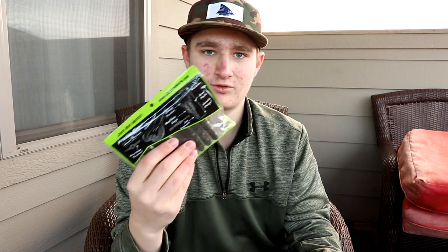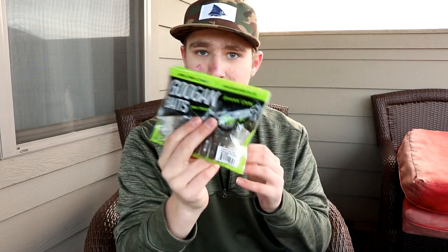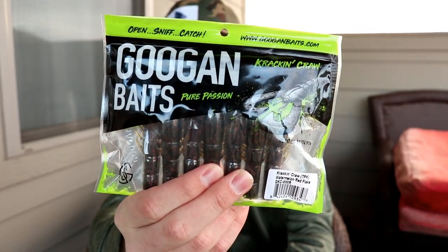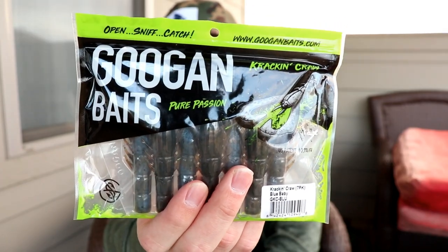Now we'll get to the Crack and Crawl — these are probably personally one of my favorite baits, if not my absolute favorite, because I use these for Texas rigs and jig trailers. You can flip with these and use them for a lot of different stuff. I got two packs of those as well: one in Watermelon Red Flake — very similar to the Strike King Rage Crawls — and then I also got them in baby blue. Those are the Guggen Baits Crack and Crawls.